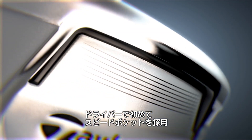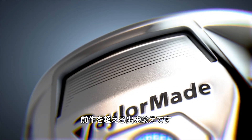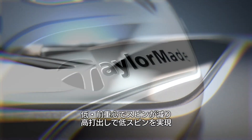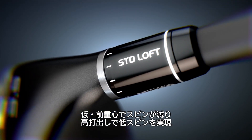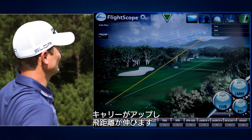It's the first driver to incorporate a speed pocket. This new speed pocket design makes it significantly better than previous models. Combo that with a shallow head and it becomes extremely playable and easy to look at. Low CG produces less spin, which allows you to loft up and create high launch and less spin. Higher flying, lower spinning creates longer shots and even more distance.